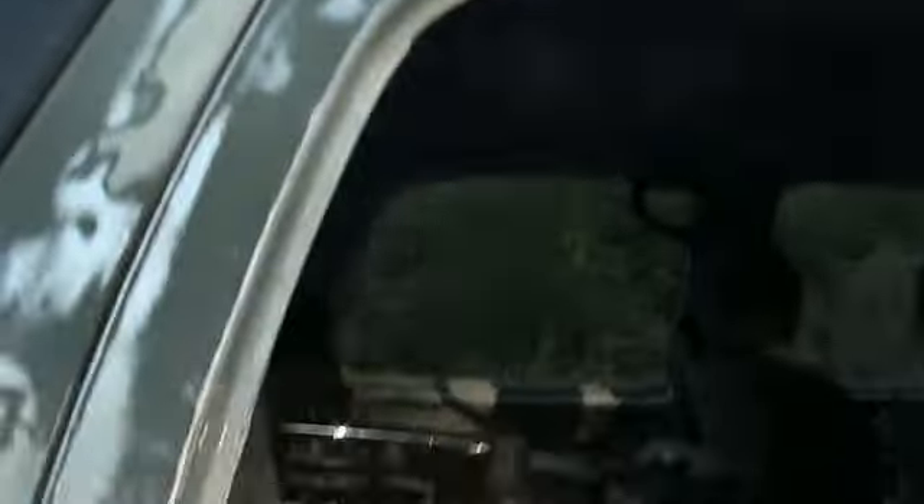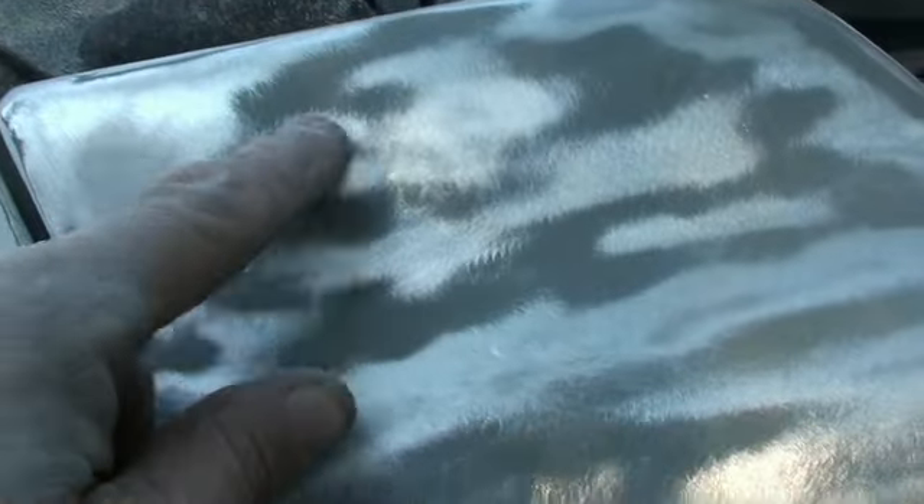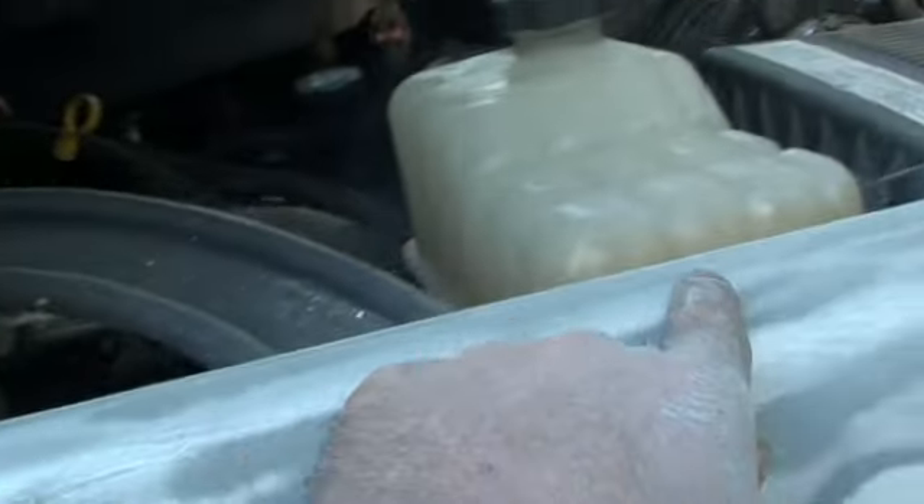Down to here to get good paint — this paint's hard as a rock. I gotta do the top of that yet. I got this door done, this door done, all around the top. This fender had some checking, so I stripped this whole thing. And right across the top of this fender I just blasted it all the way down to there, so I know I got some good paint.